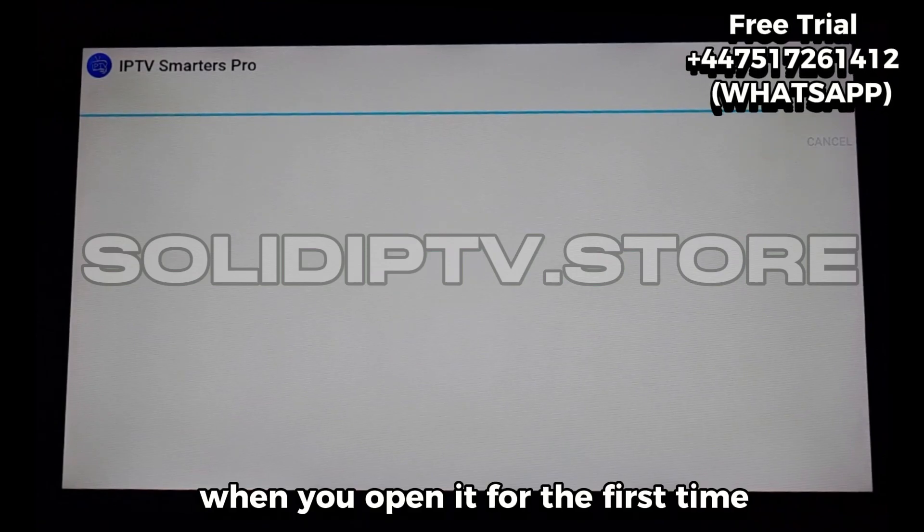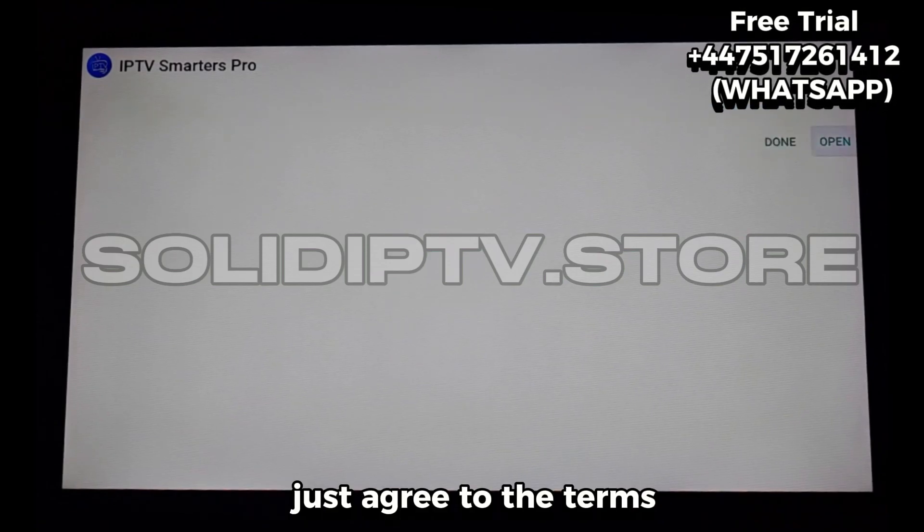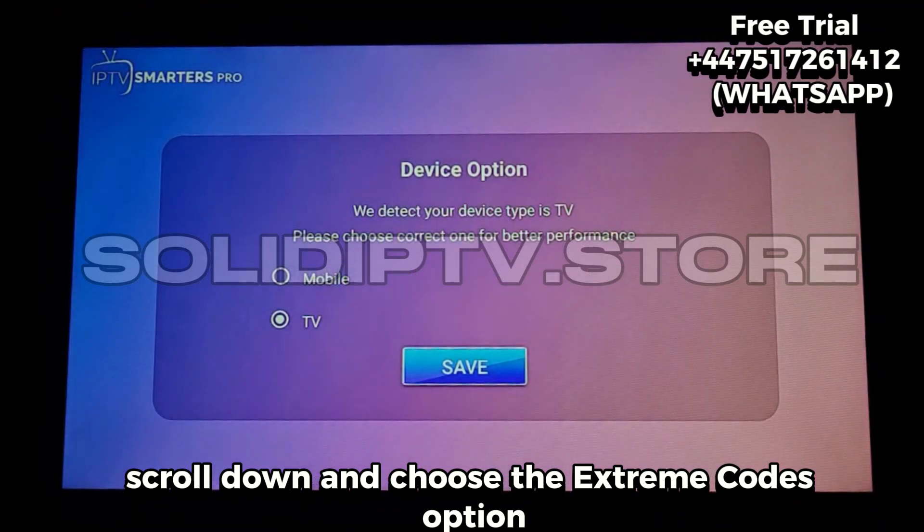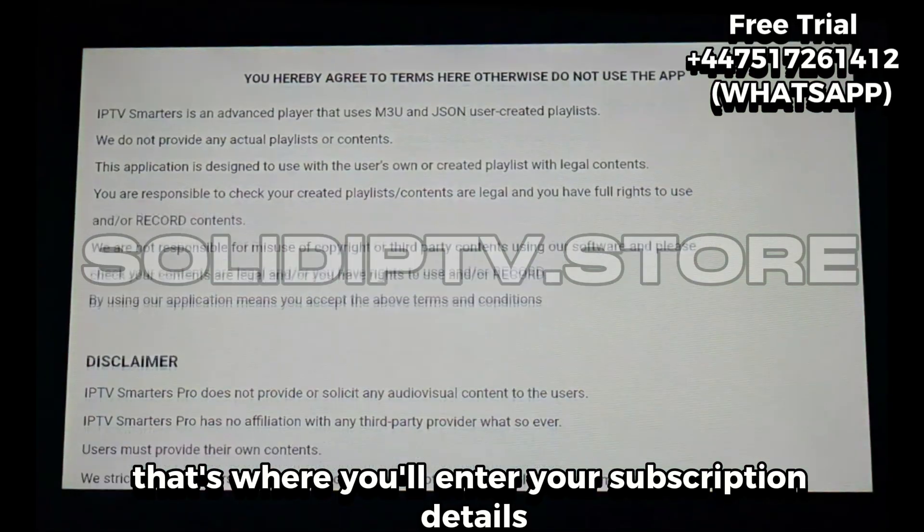When you open it for the first time, just agree to the terms, scroll down, and choose the Xtreme Codes option. That's where you'll enter your subscription details.